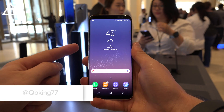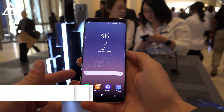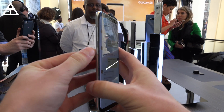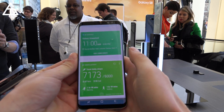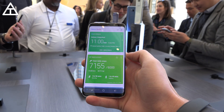Hey everyone, Tim Schofield here. It's time to take a look at the brand new virtual assistant Samsung Bixby, and Samsung is being very serious about it because they even put a physical button on the side to activate this voice assistant. It goes right to it, as you can see these cards right here, and that button is not the only way to get to Samsung Bixby.